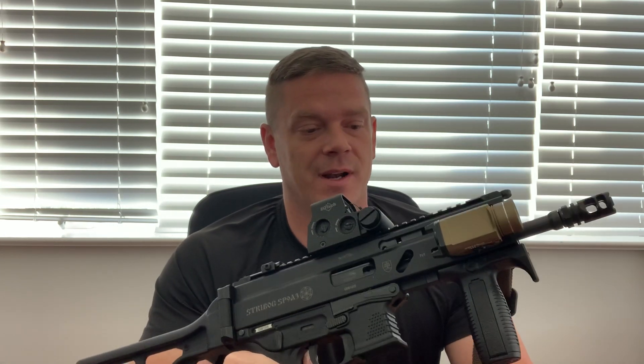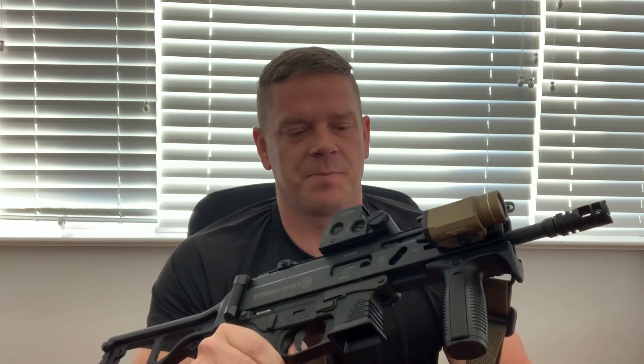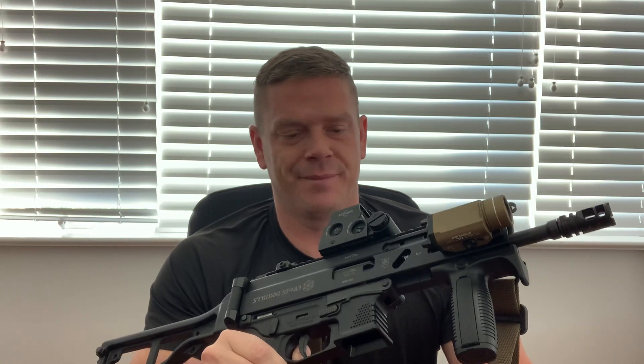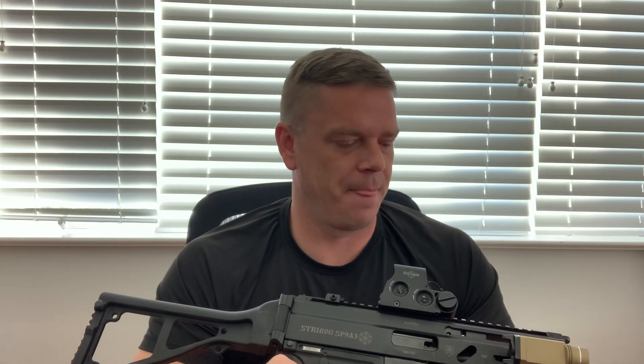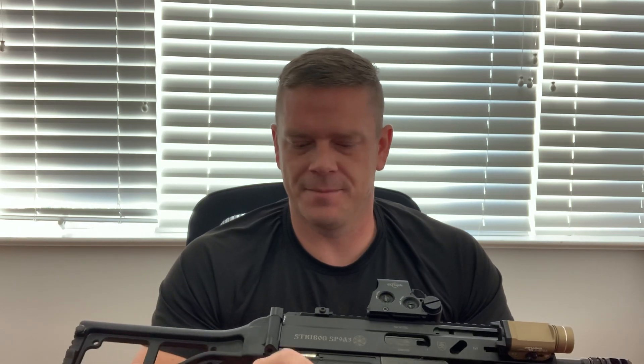This definitely has a problem with eating hollow points, which I haven't run any through it myself. I've been running Speer or CCI, and I've also been running some Winchester white box through it, and this thing has no problem eating all that up. However, the feedback I've been seeing online from a lot of people who've been trying hollow points is that it has some problems with failure to feed.